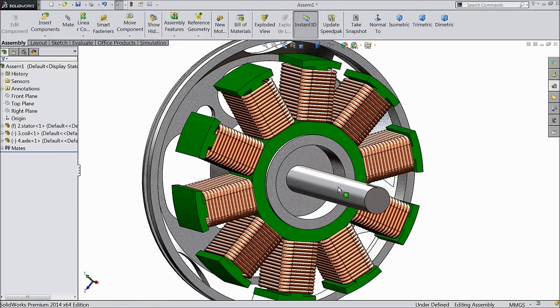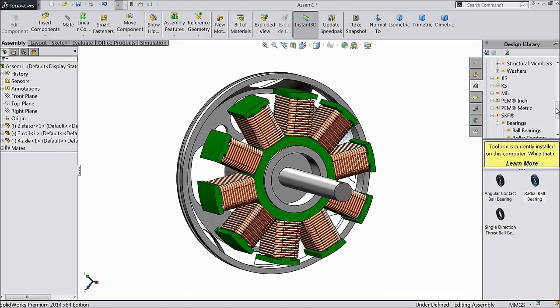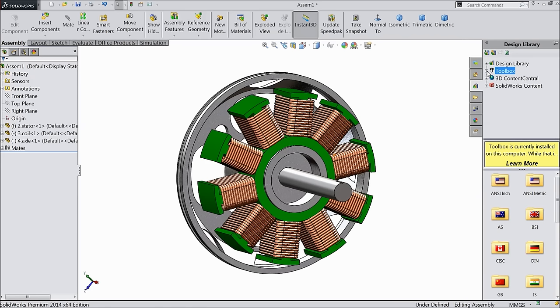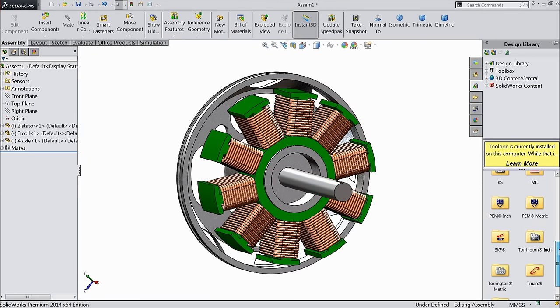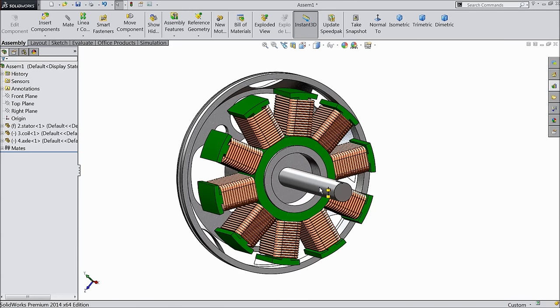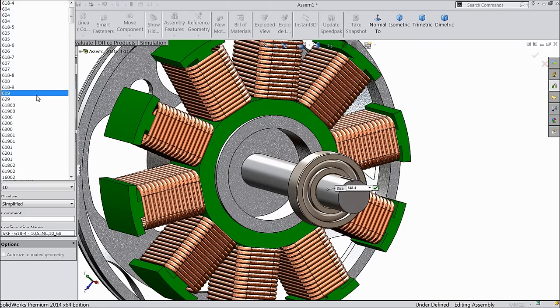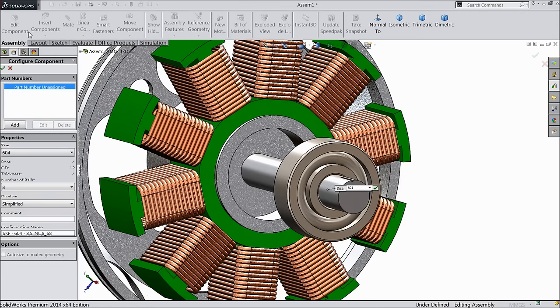Now here we want to fix some bearing. Just go to geometry library — you will find here one tool: toolbox. In toolbox, go to bottom and here you will find SKF bearing option — bearing, ball bearing. Choose here radial ball bearing, drag it and bring it to this rod and leave it. It automatically selected this rod diameter 4 mm. Choose 604 — this is quite better.